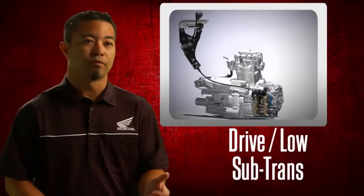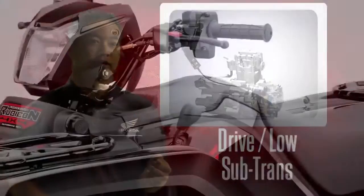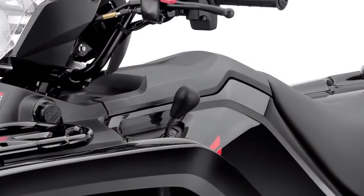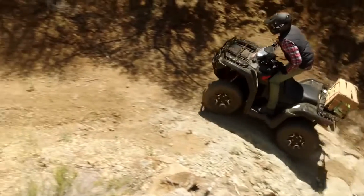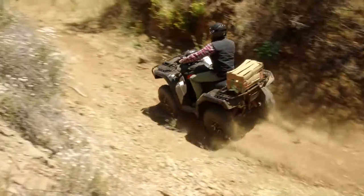The drive-low sub-trans lever is located just under the left handlebar on the automatic DCT models. The sub-trans would be used in a tough hill or rock situation and is also handy when towing heavy loads.